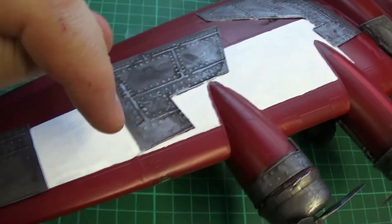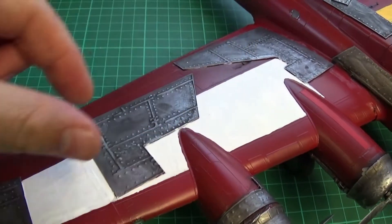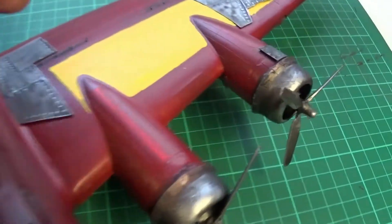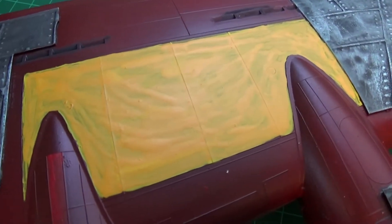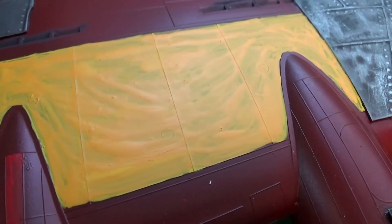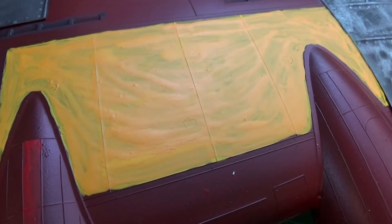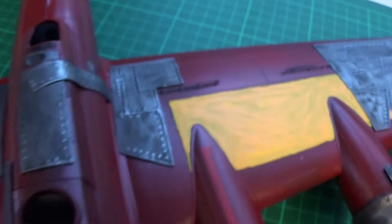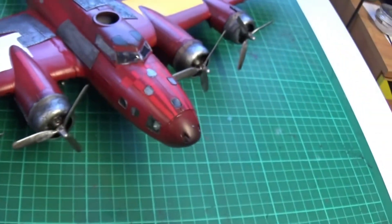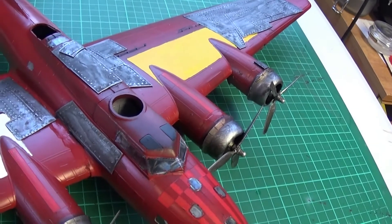I've got a yellow and white strip here. I'm thinking of doing the black checkerboard pattern on the white section, and I might do an Orc skull, or maybe a squig, or a dog head — something that will stand out against black or make black stand out.